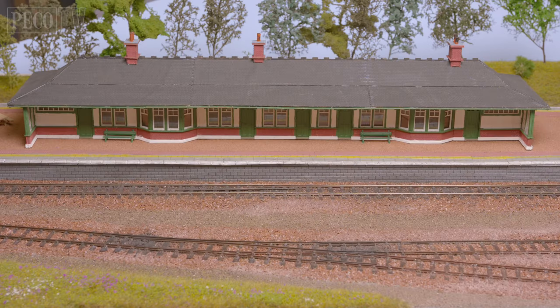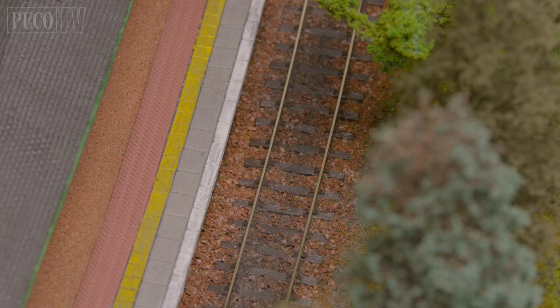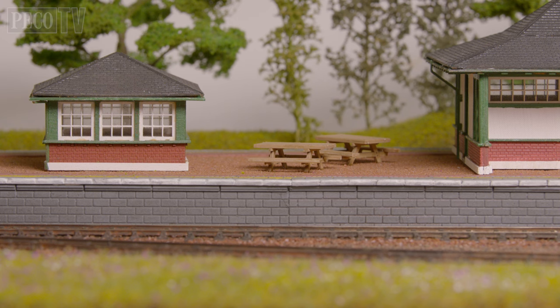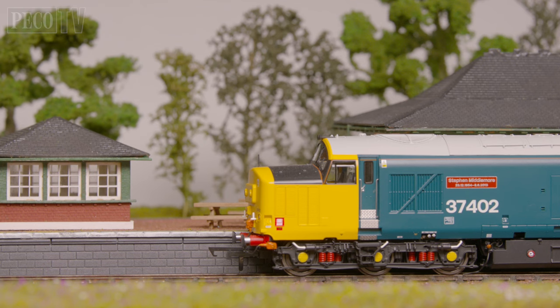I present to you our interpretation of Rannoch station. All the items you see here are available from Pico, such as the ball head rail, the PSG 311 brown ballast, the Wills SSMP 233 tactile platform paviers, and the Ratio 520 platform ramps. So what's stopping you from building your own Scottish Highland inspired layout?